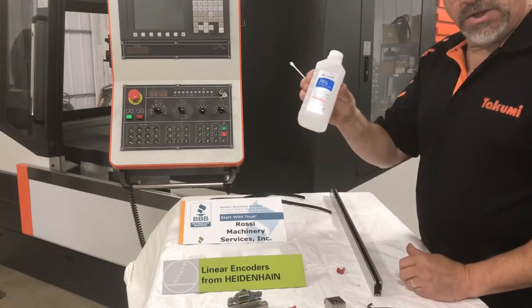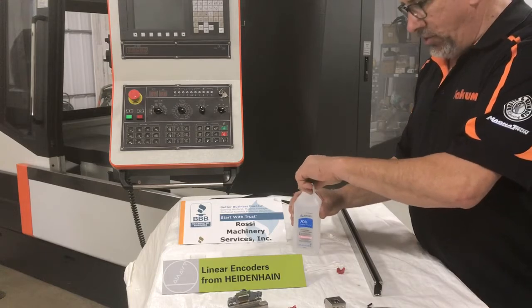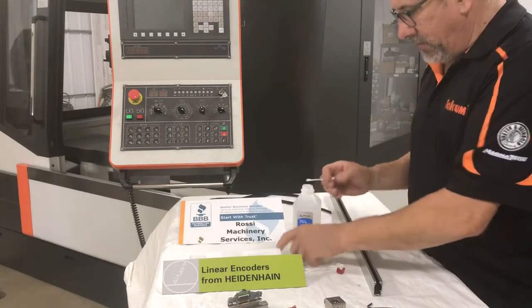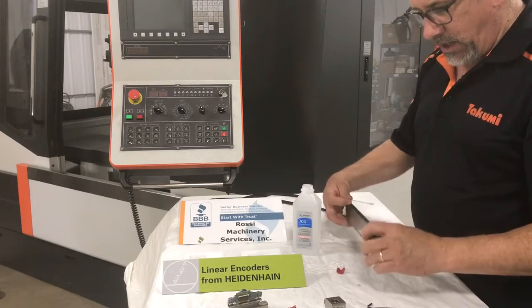You only clean the scales with rubbing alcohol. Anything too strong, and you can damage the cement that bonds the glass to the scale or damage your reader head.